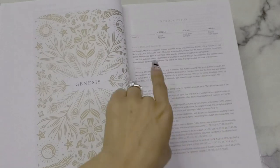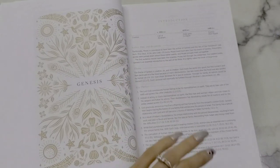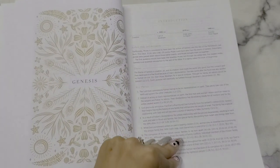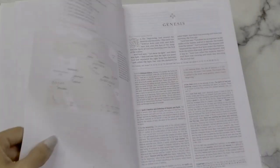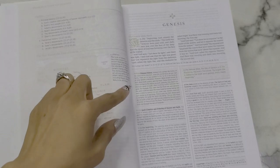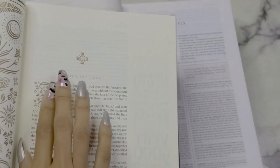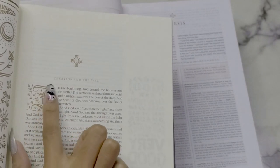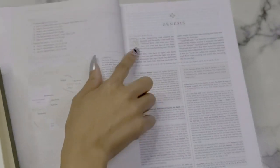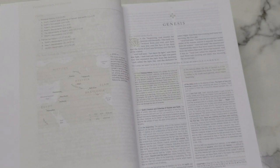Here's the ESV Illuminated Journaling Bible — obviously a lot bigger. In the Women's Study Bible, the same images appear but smaller. It's definitely the same images with the same gold font. The book introduction has a timeline at the top, author, date and recipients, theme, key themes, an outline, a little map, and information. It's very similar to how the Journaling Bible is set up, with that stylized first letter in an artistic sense.